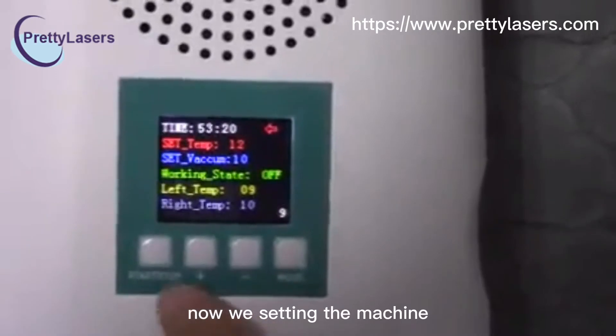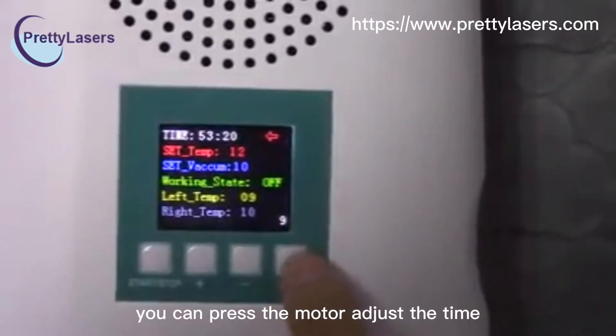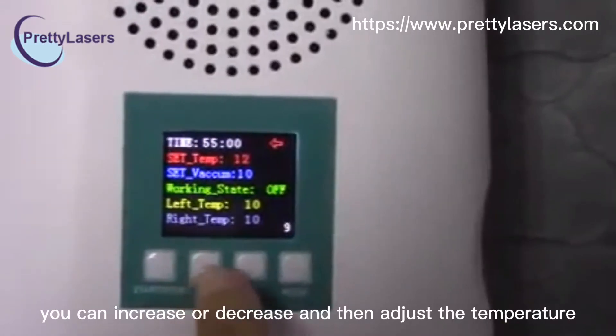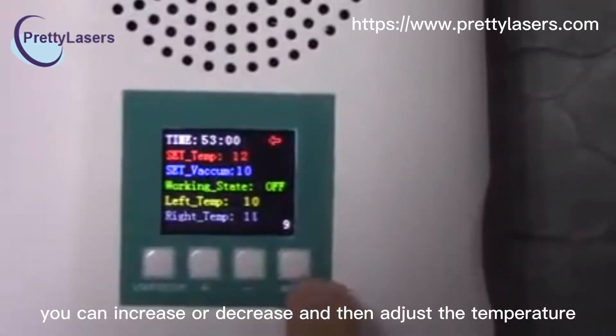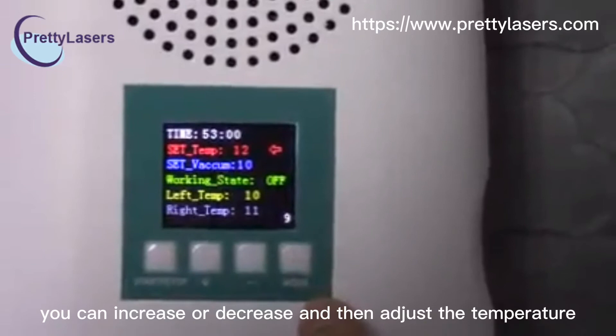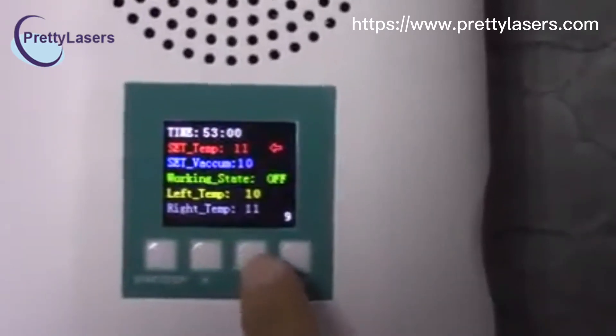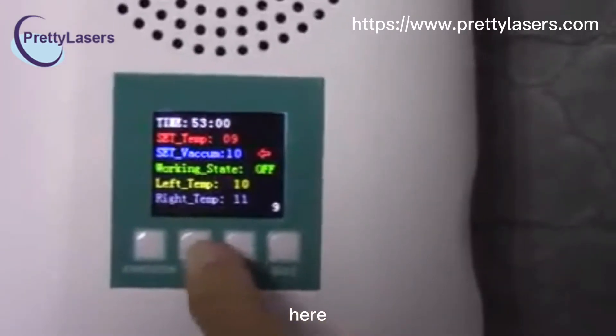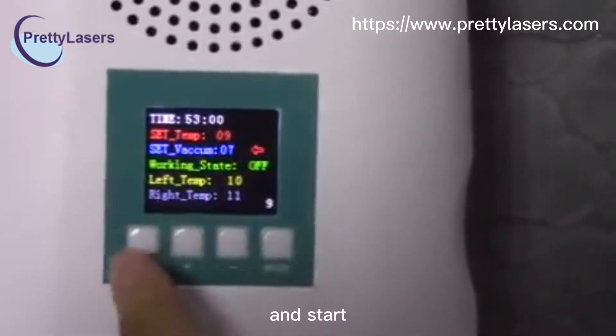Now we are setting the machine. You can press the mode to adjust the time — you can increase or decrease. And then adjust the temperature like this. And then adjust the vacuum here. And then start.